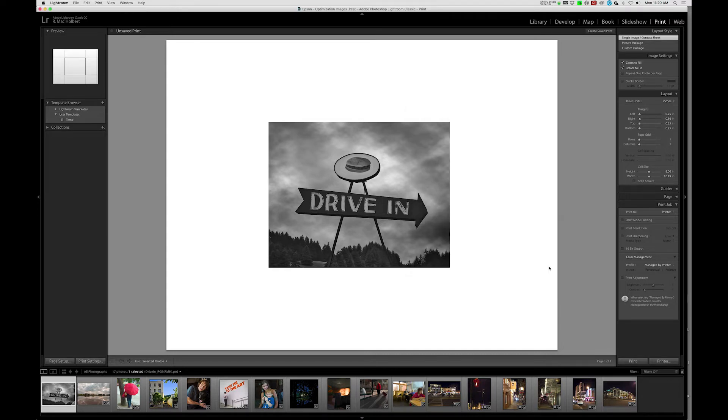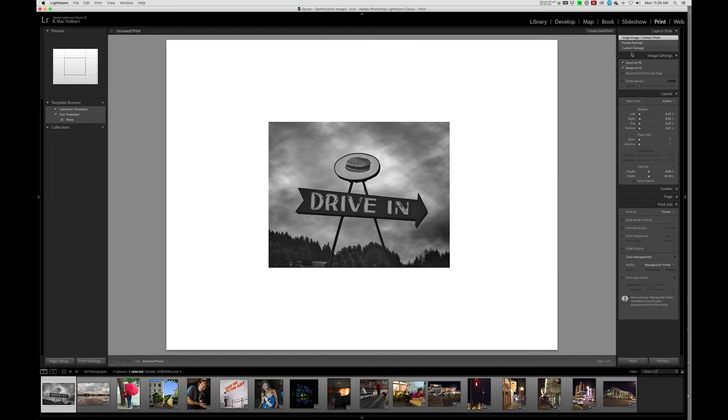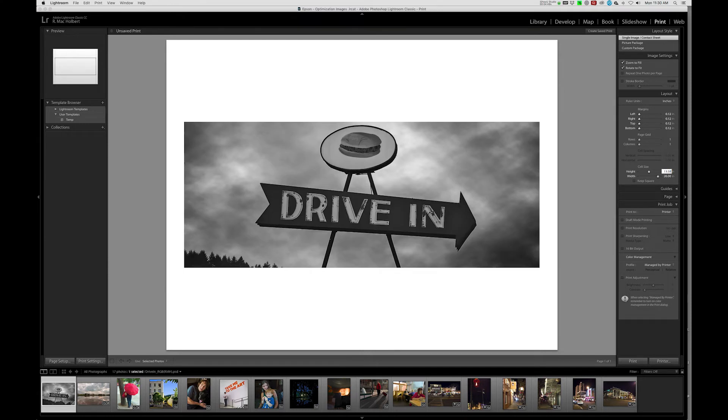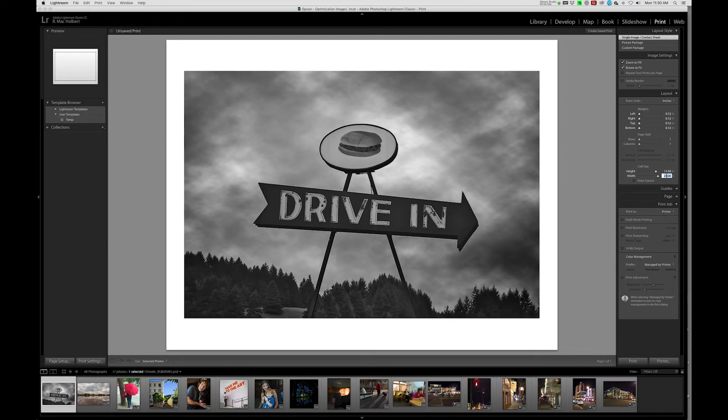We're now going to hit Save, then move over to the right-hand side. The first thing I'm going to do is change my margins — I'm going to go to 0.12 on all four sides. Then I'm going to create the correct cell size, which is the size of the image: 20 inches wide and 13.58 inches tall. This represents how the image is going to sit on the paper — we'll have a nice one-inch border on the left and right, and a slightly larger border on the top and bottom.